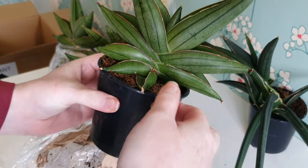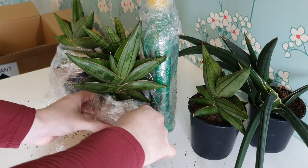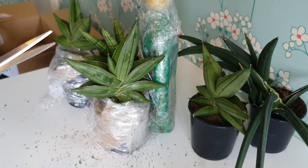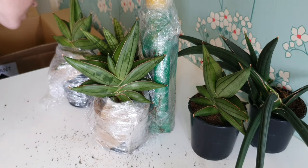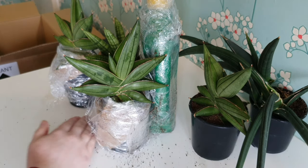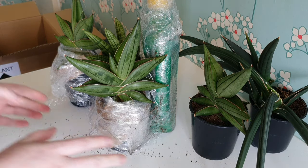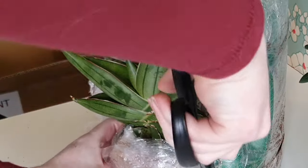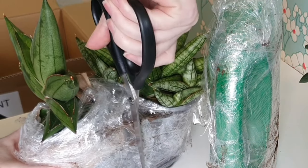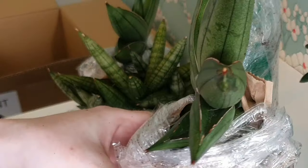We're in and this is the Sansevieria cylindrica Almond Jade variety. I really really wanted this variety but they only sold them in packs of three — I had to buy three of them, but I wanted them enough that I did, and I figured I'd either have lots of them or maybe do a giveaway at some point. They look really healthy, a bit bruised with some darker marks on the leaves and a little bit of browning at the leaf tips, but I suspect that's just stress from transport.